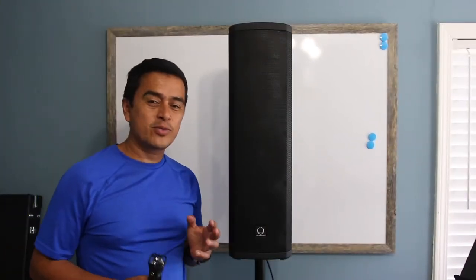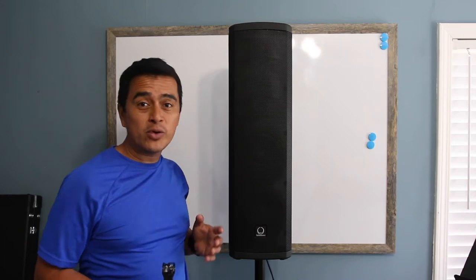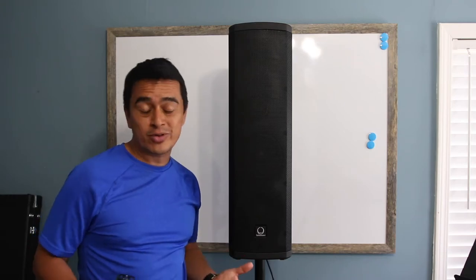Hello everyone, today we have the Turbosound IP300. This is a portable speaker meant to sound good and to be portable. Let's go over the speaker to see what is nice about it — I really like it personally.